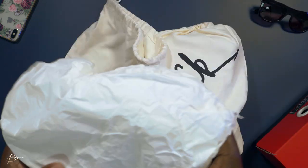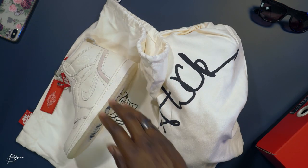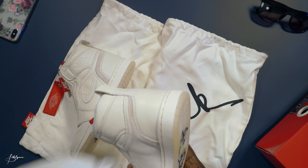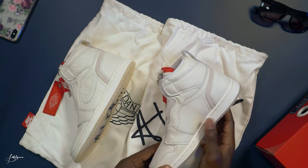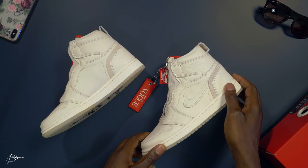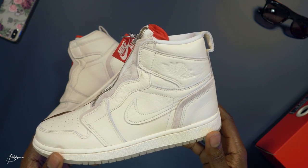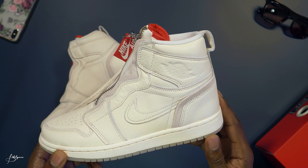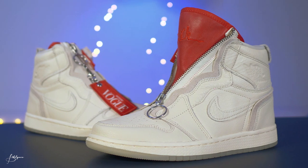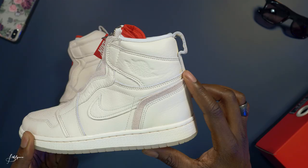Oh, they come extra packaged with more paper inside. All right, now that we have them out of the box, take a close look at them. Wow, these are nice — the leather looks very premium. This is like an off-white, what they like to call 'sail,' with a slightly crackled leather finish.